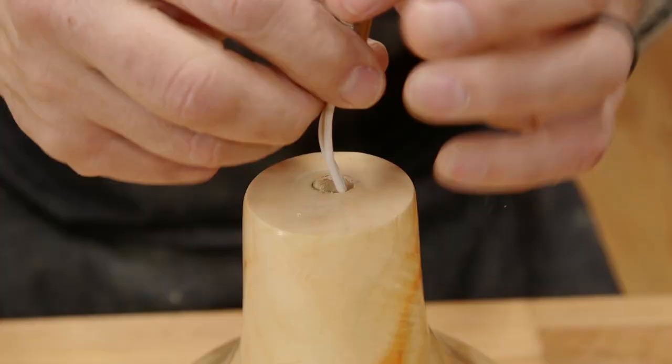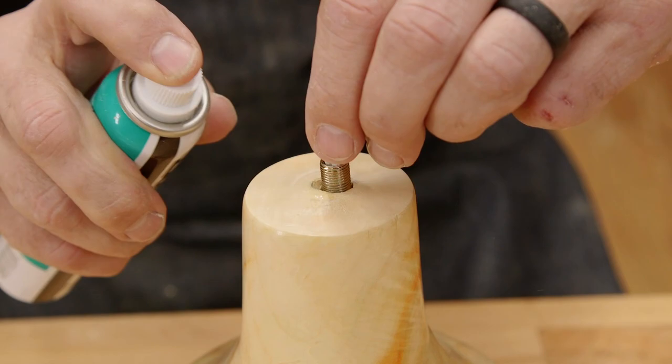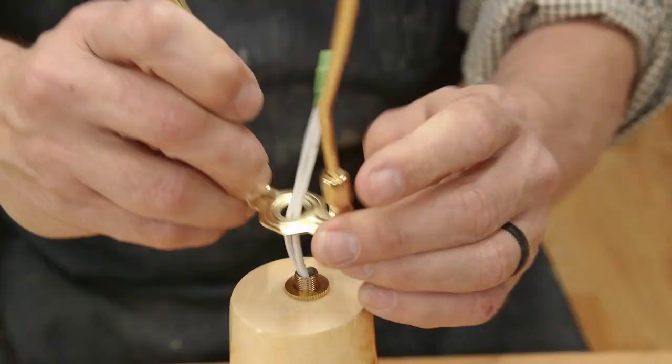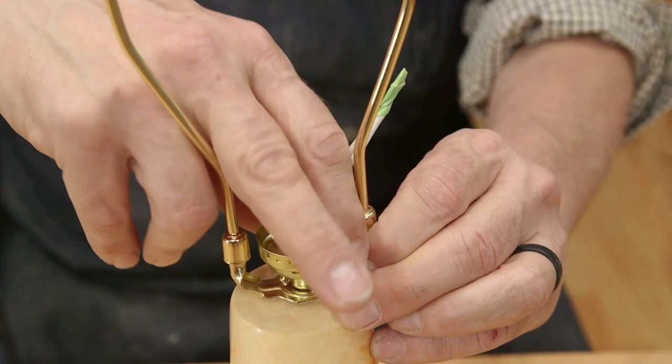The first thing to do is to thread the wire through the body. Next, put the threaded tube into the hole you drilled. You can glue it with CA glue, but if it fits tightly, that is not required. Then mount the threaded washer, and mount the harp on the threaded tube.